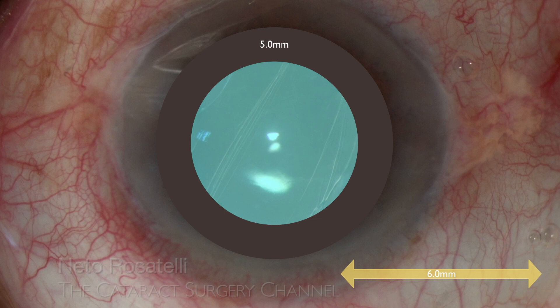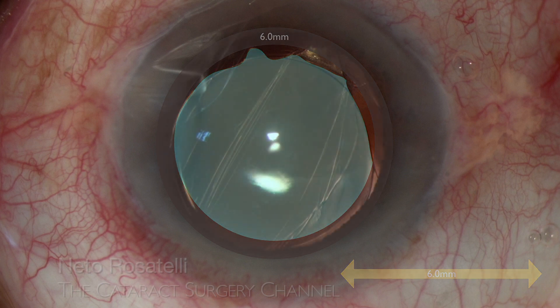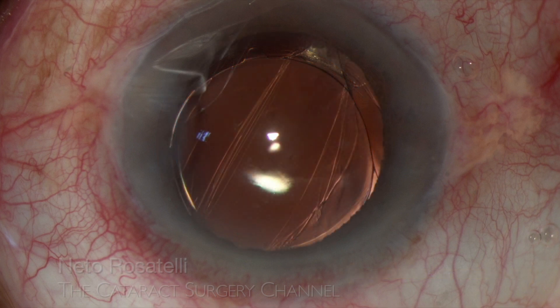Even an unlikely 6mm pupil will result in only a small area uncovered by the IOL. I find the result very satisfactory, as with minimal manipulation, a secured IOL position with adequate centration was achieved, with no need of IOL exchange or fixation. Of particular interest in this case is that this is a four-haptic IOL, achieving outstanding stability when captured.